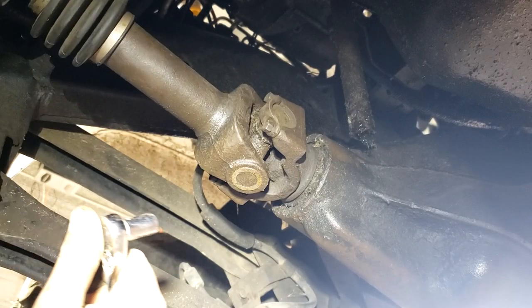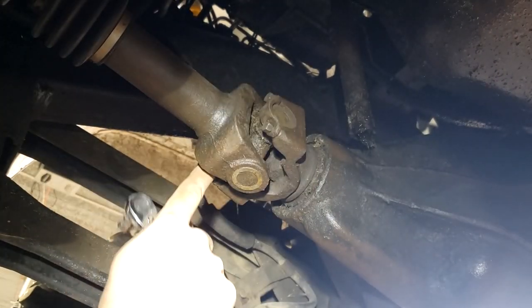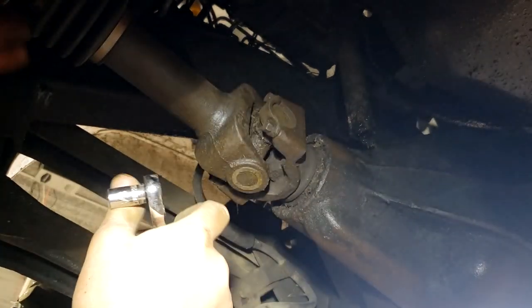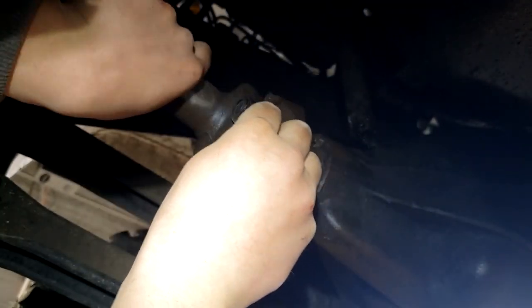So we're going to move on to the front driveshaft now. Same idea as the rear driveshaft with the four bolts and the two retainers. We'll start by taking those out. It's a good idea to put your transfer case into four-low just so your driveshaft doesn't turn on you when you're trying to loosen up these bolts.